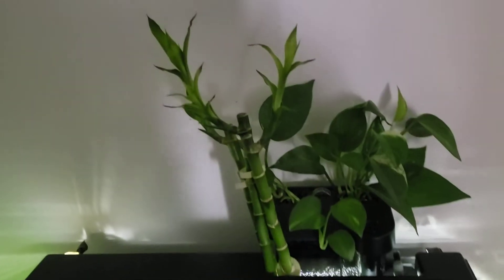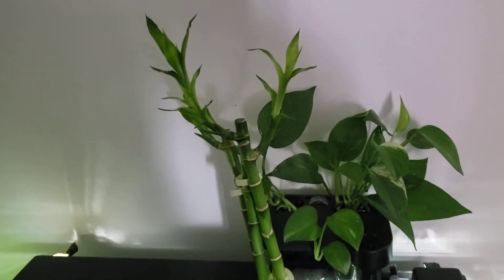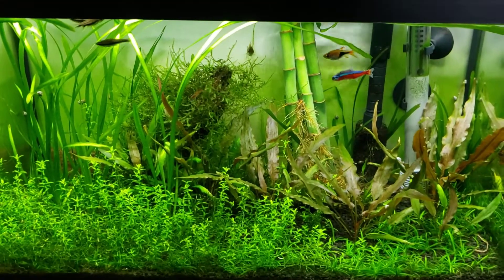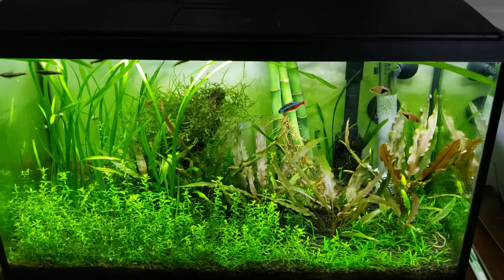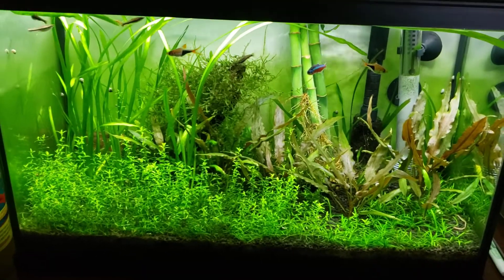These are some photos from the filter area, and I also have some lucky bamboo inside — just an experiment I'm running to see what I can do with the plants. That's it.